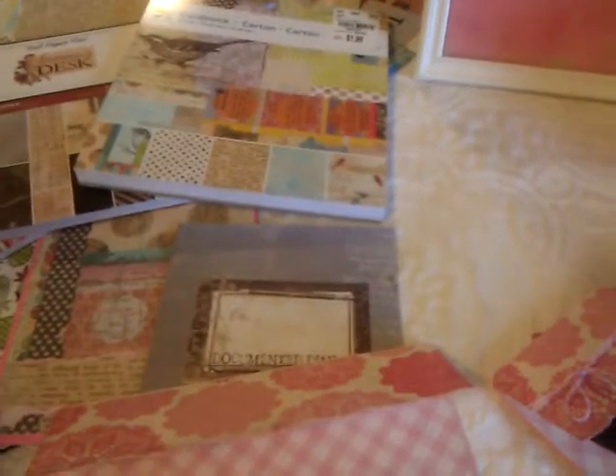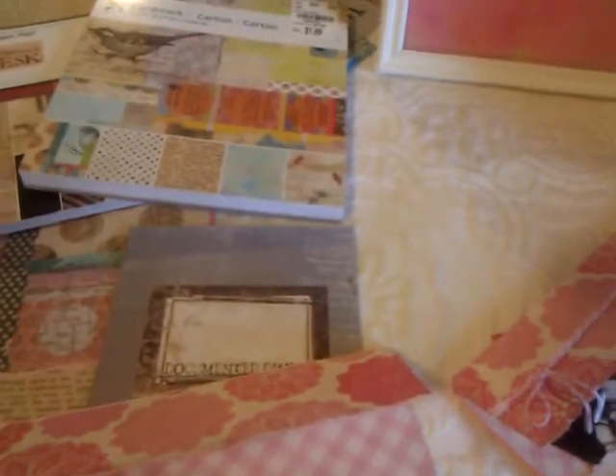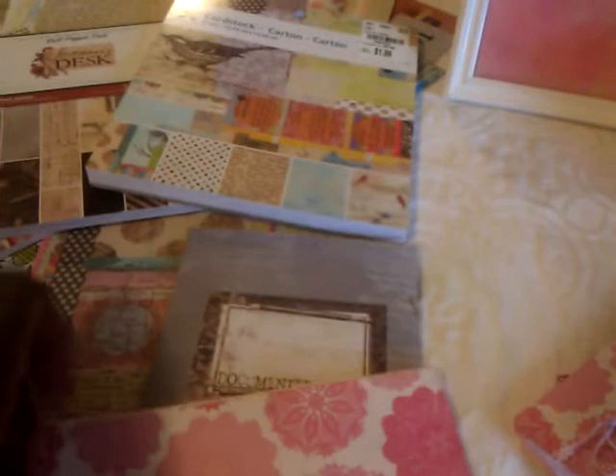Hello everybody, it's Rhonda and I am doing a video response for Mrs. Little Scrappy. She's having a challenge where you can make an IC card and then you can also make some cards to send along with it. So this is my IC card and my information is on the other side so I won't show it.